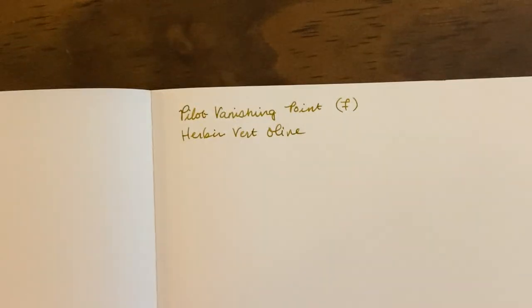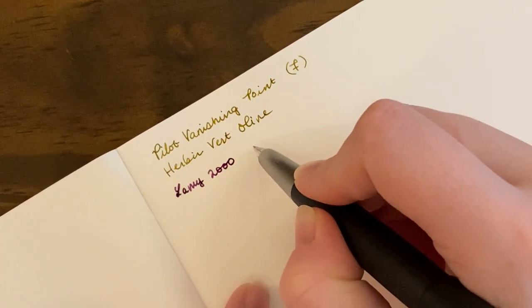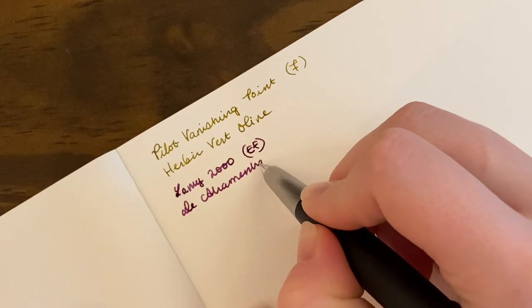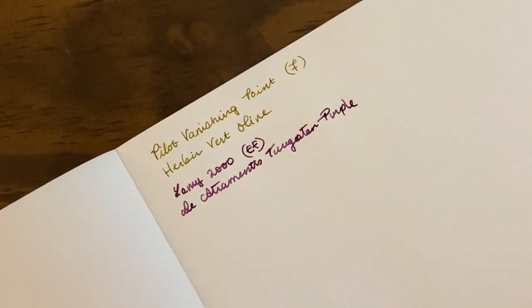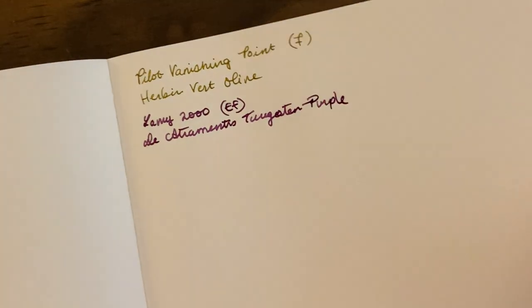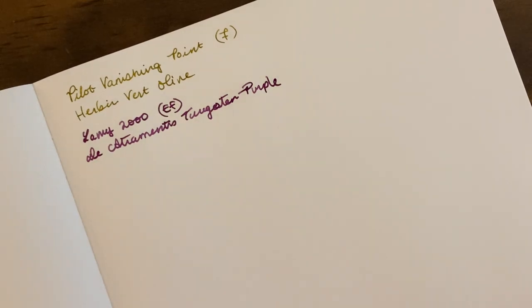Up next is my Lamy 2000. This is a very classic pen, I'm sure everyone has seen this. It has an extra fine nib, also gold and also 14 karat I believe. This is inked up with Diamine Tungsten Purple, which I have a review video of. It's a very, very beautiful purple. The light's probably really bad — I have terrible lighting in this room with the window open next to my desk and a bunch of artificial light, so I apologize for that.